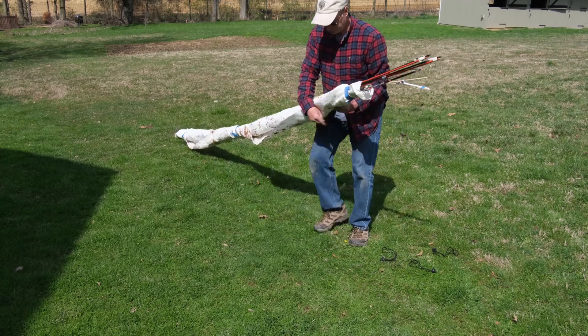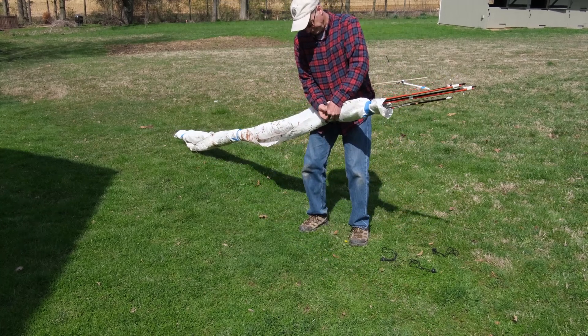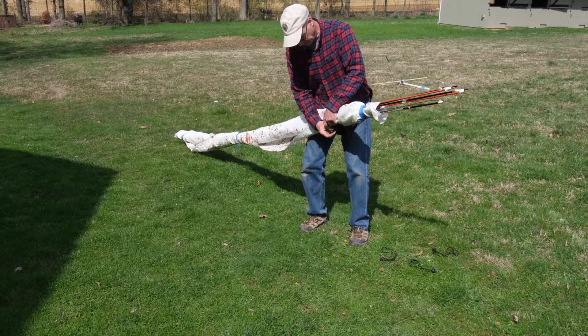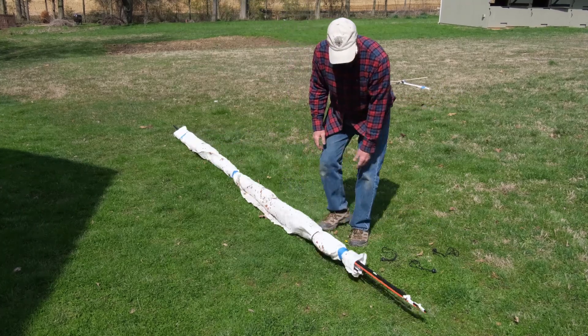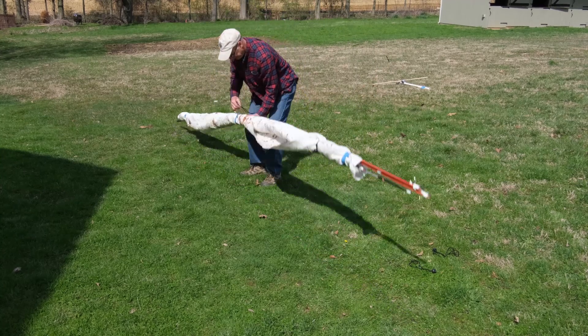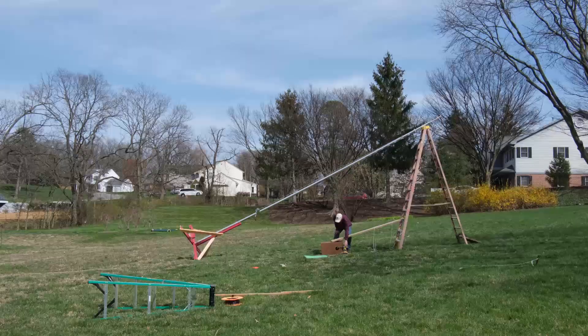Once all the wires are wound up we can pack them away. I use an old painter's cloth to hold them in place — I like cloth because it keeps all the wires in place for storage and transport to our Field Day location. I just use a little tape and bungee cords to hold it all together.